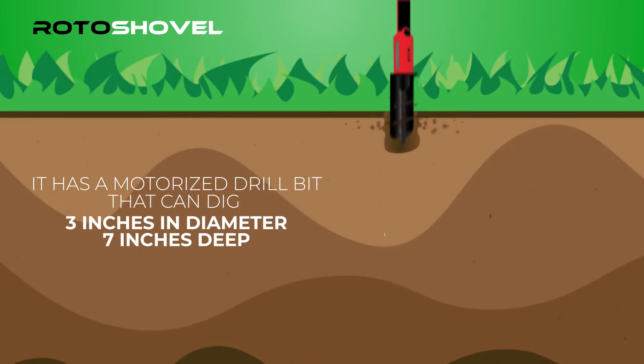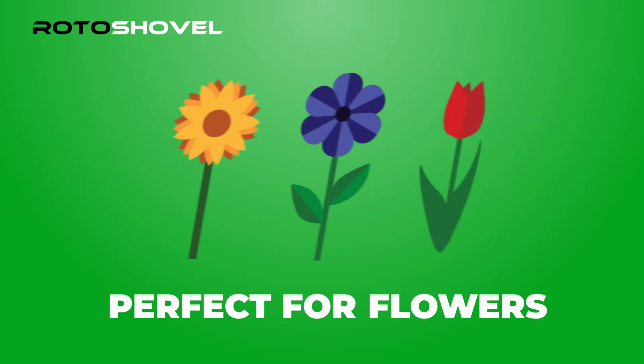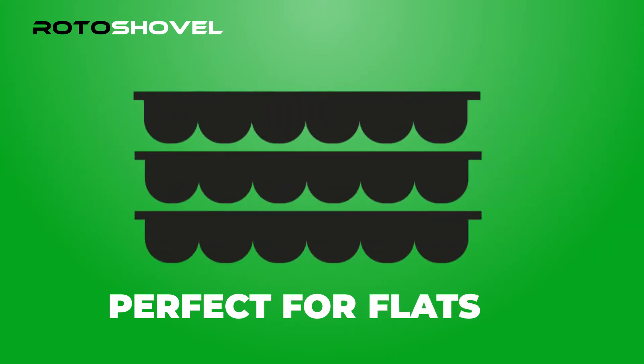The Roto-Shovel can dig three inches in diameter and seven inches deep. Perfect for planting your bulbs, flowers, flats, and vegetable garden.